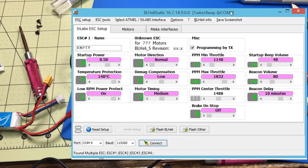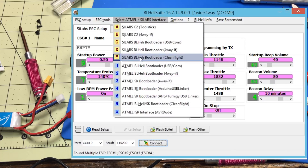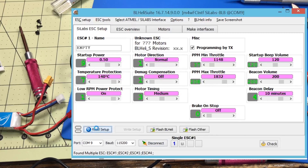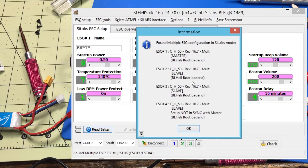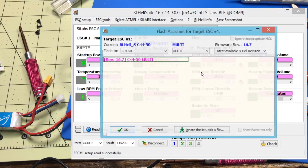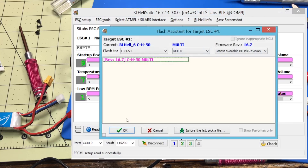One more step before turtle mode is going to work properly — got to update the ESCs. They are on 16.5 and won't support this feature properly. Here I've got the old BLHeli Suite — the Chrome version didn't work. To get connected, select SILabs CleanFlight so it'll pass through the USB, hit connect, then read setup. It said 16.5 before; now I've updated it to 16.7. Flash BLHeli, click OK through the process four times, finish the update, then reboot. Now we'll try it again.